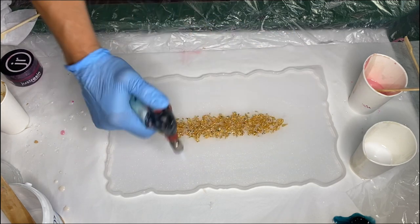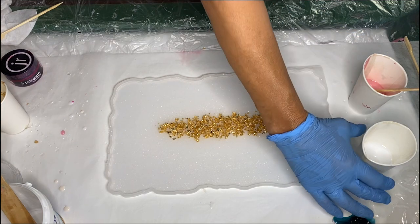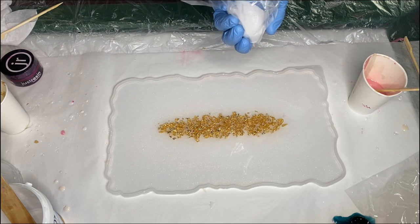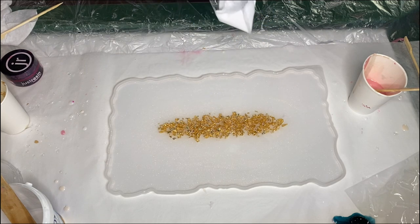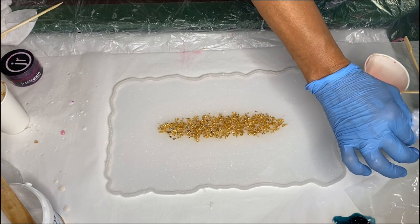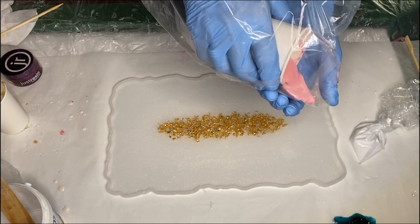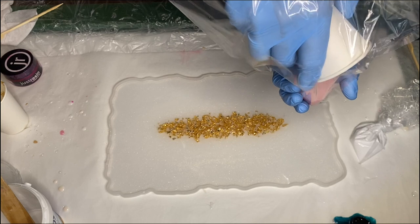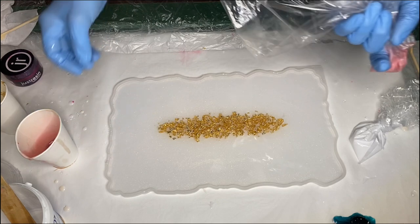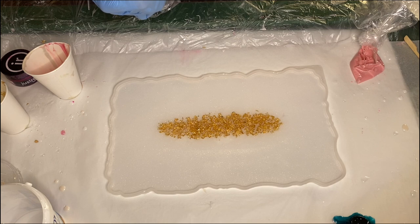She moves the torch very quickly so as not to burn the resin or her mold. Now that her pigmented resin is ready, she's transferring them from the cup into a plastic bag, then does the same with her fuchsia pigmented resin. Once she has the resin in the bag, she cuts off the tip with scissors, which allows for better control while pouring.